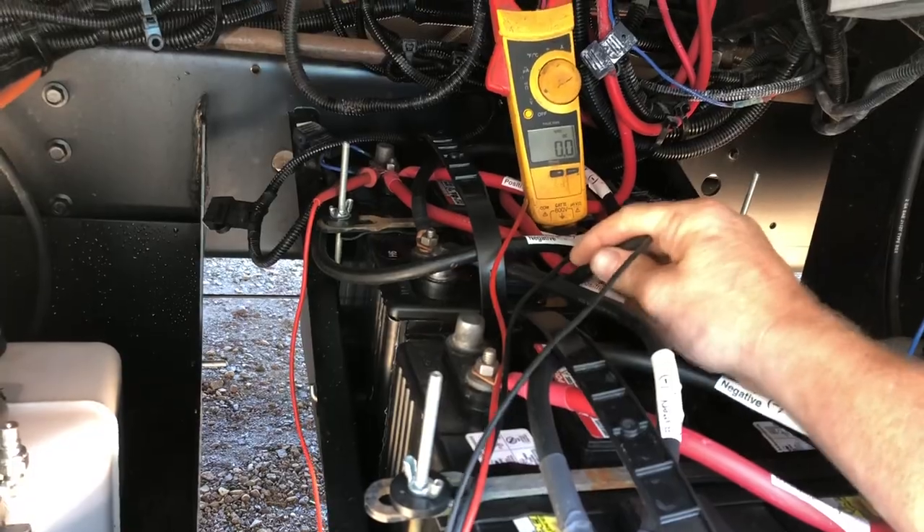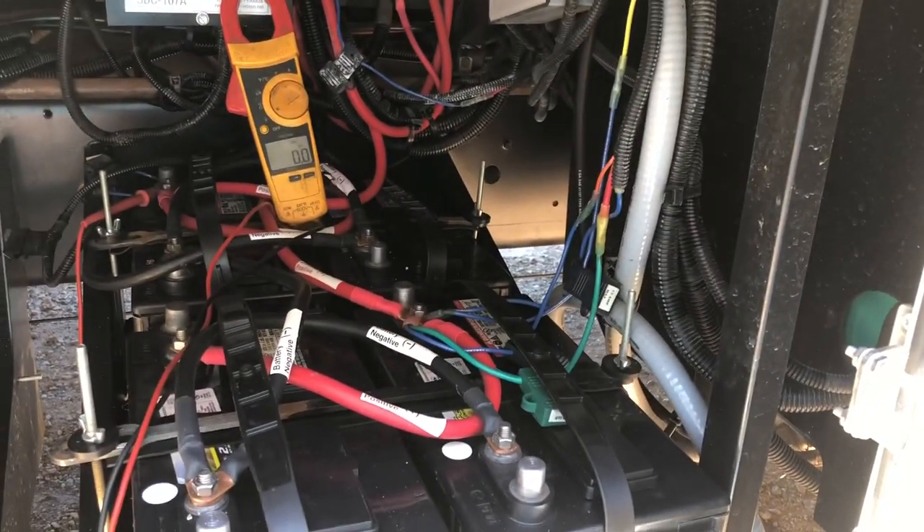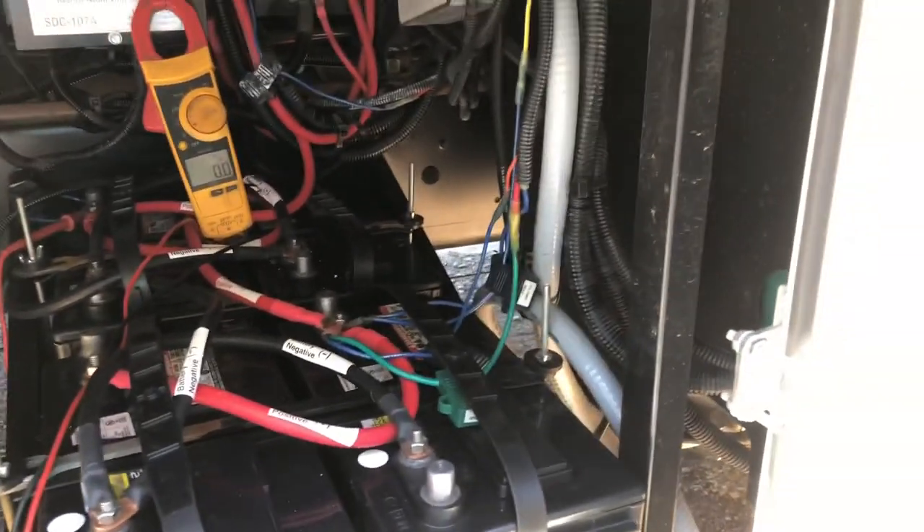Definitely worked. Cleaning it is something I knew about, just never had to deal with it before. But catch you guys later.